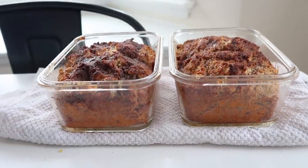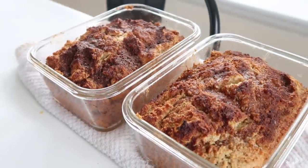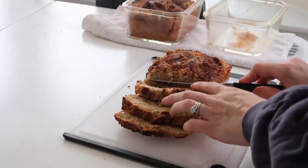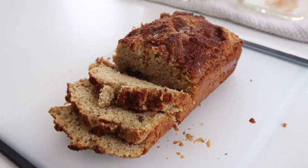Don't these look just fantastic? To be honest, I was a little impatient and didn't wait to slice it until it was cooled, so it was a little crumbly. But either way, I felt like it rose to a great height.